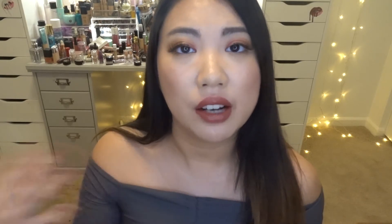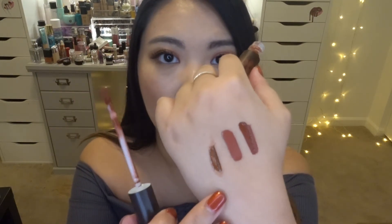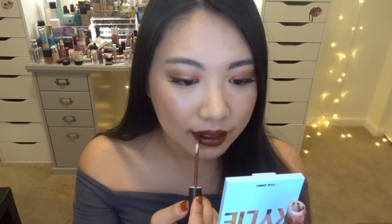Moving on, the next shade is called Double Trouble, and this one is a matte formula. I feel like all four colors are really similar but kind of different as well, and different in terms of texture. Let me swatch this next to Twini — so this is Double Trouble, this is Twini, and this is Mean Bay. Double Trouble is definitely a little bit darker. Swatching on the lips — this color is so pretty, I love this chocolatey color. It just really elevates the whole look. I'm obsessed with this color.